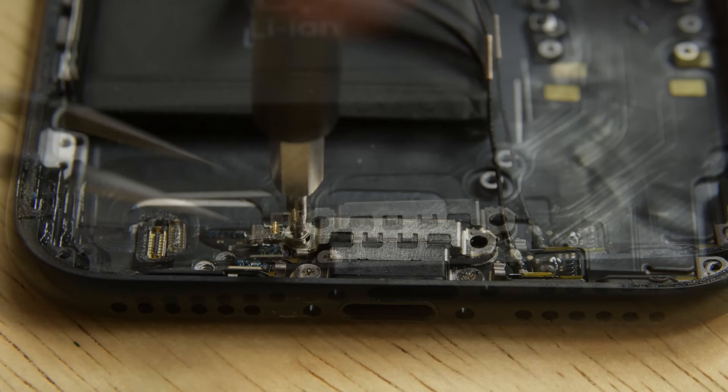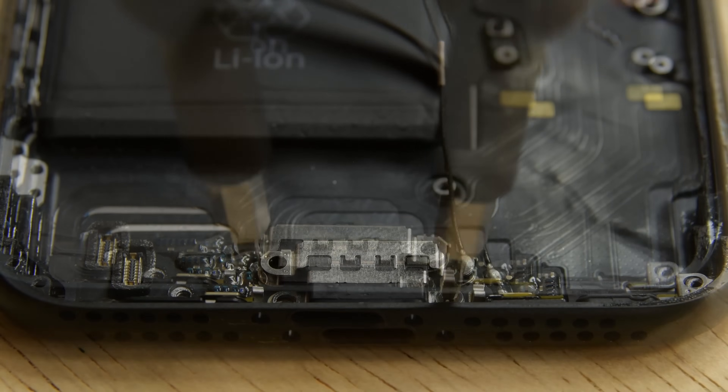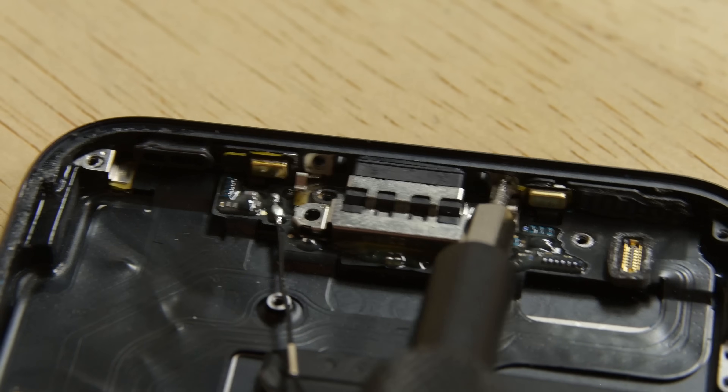Remove the Phillips screw and the spring contact from the lightning connector, then remove the two screws securing the lightning connector cable in place. If you have a new phone, you might need to remove two stickers covering the screws that secure the lightning connector to the bottom of the rear case.